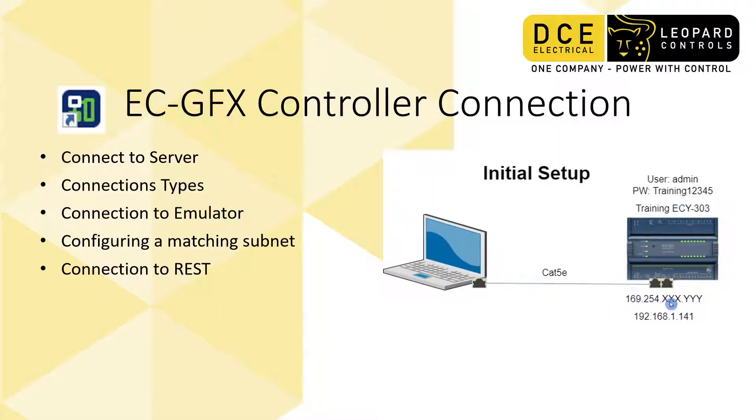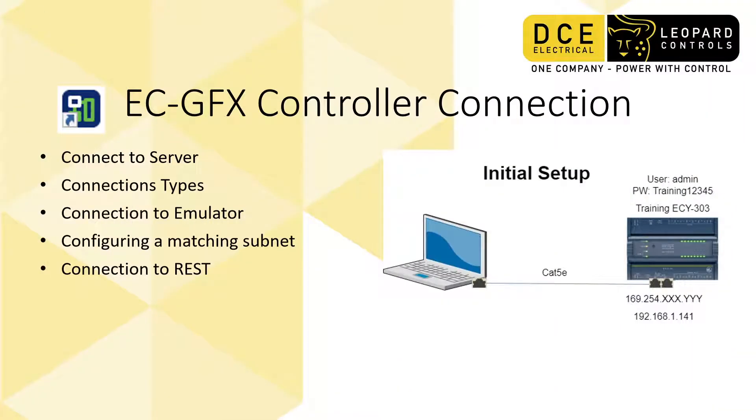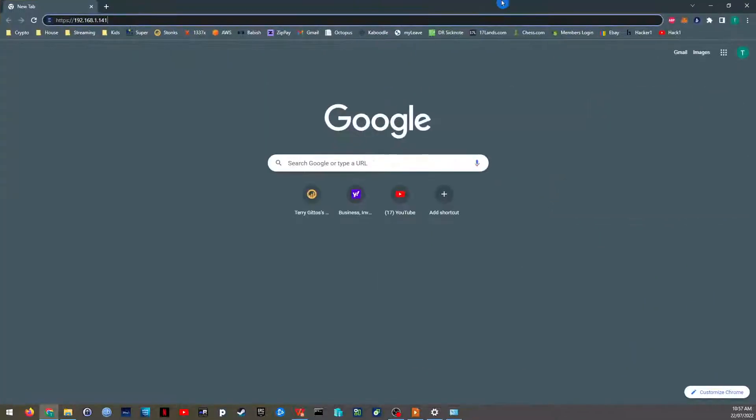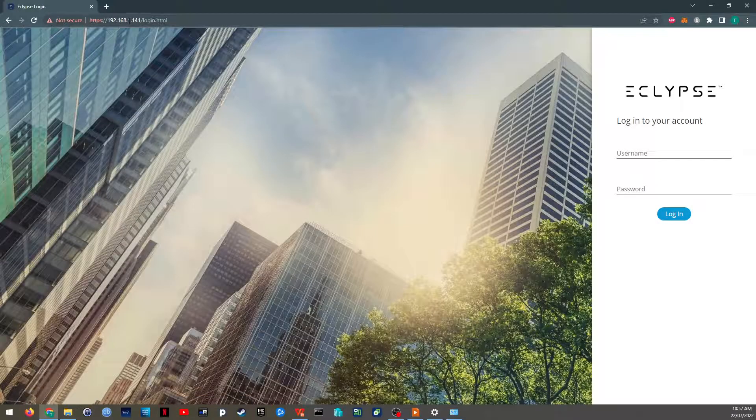These controllers predominantly speak on HTTPS by default, and then HTTP if you allow them — that is the web serving port. Since we've confirmed a connection to this controller, you should be able to open any browser, type in HTTPS:// followed by the IP address, and pressing Enter will take you to the login page. Sometimes Chrome will warn you that it's an unsecured device, which basically means the certificate provided by the device is unknown to Chrome and to Google in general.